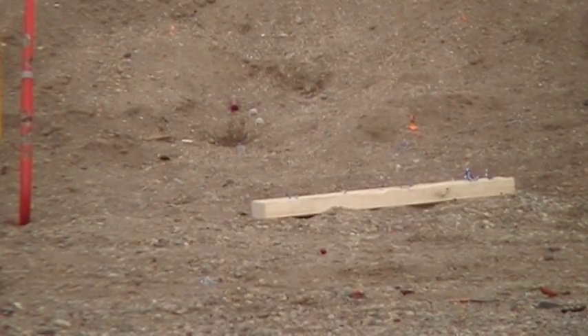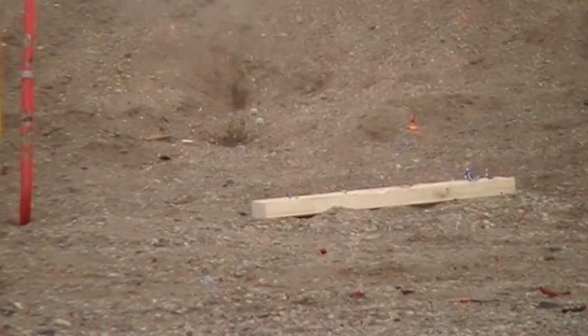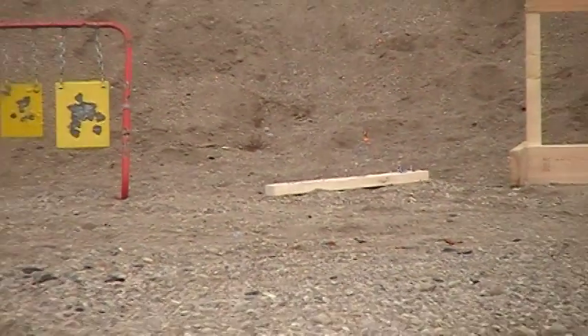Not sure if you can see those shotgun holes in the picture there, but I'm just finishing off my mag. Alright, there you have it — thanks for watching, guys.